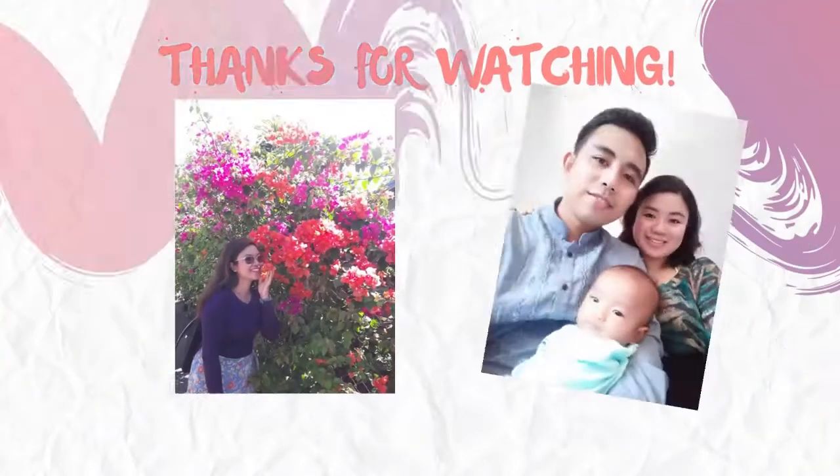Thank you for watching. Thank you again and again. See you in my next video. Bye!